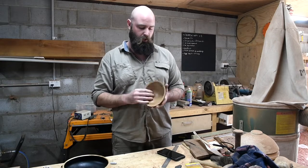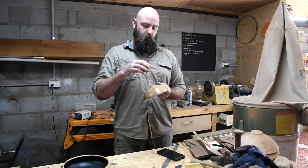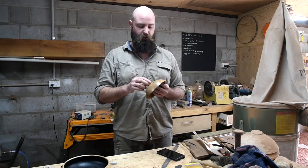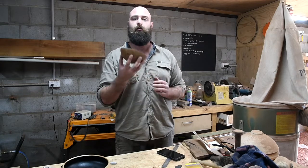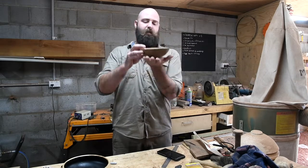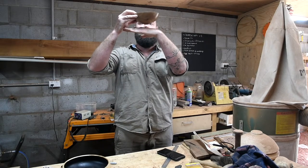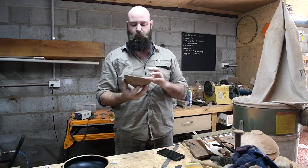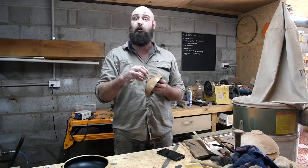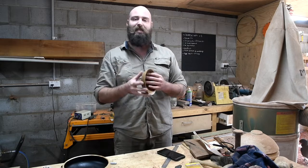I wanted something that was small and easy to do, nice and simple. The foot detail on this is similar to the black butt bowl I did in a previous video, and I think it came out a lot better on this particular bowl. It fits nicer, and when it's sitting on a flat surface it sort of just holds it up a little bit, gives it more of a footing — almost like it's in two sections — which I really like. I like that aesthetic; it lifts it up and gives it a little dainty detail.